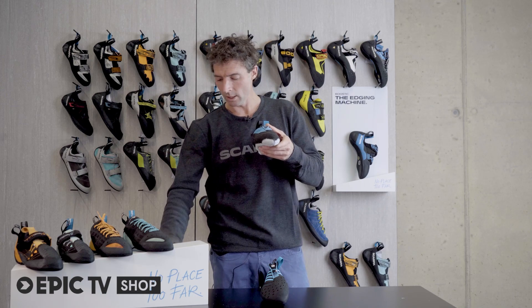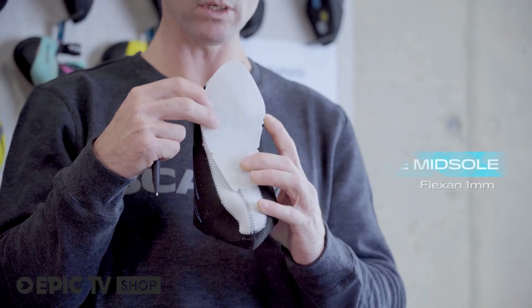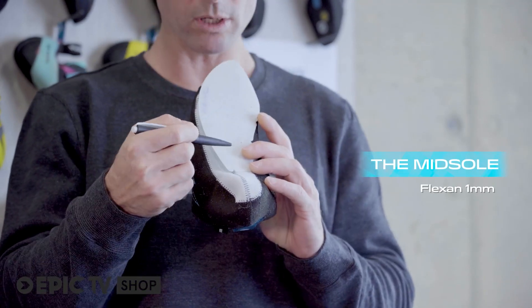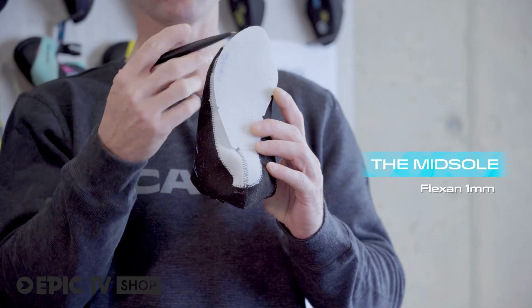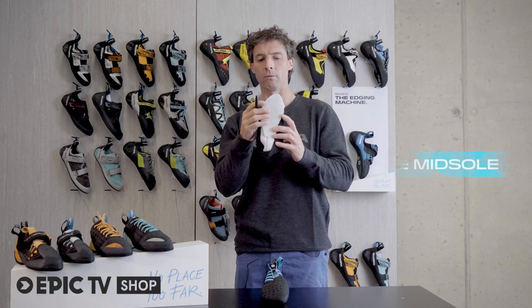The next layer down is the midsole, which goes over the top here. You can see with all the Instinct shoes it's the same — it's a flex hand midsole that only runs half the length of the shoe. That gives a little bit of stiffness at the front of the shoe but also allows for good flexibility.